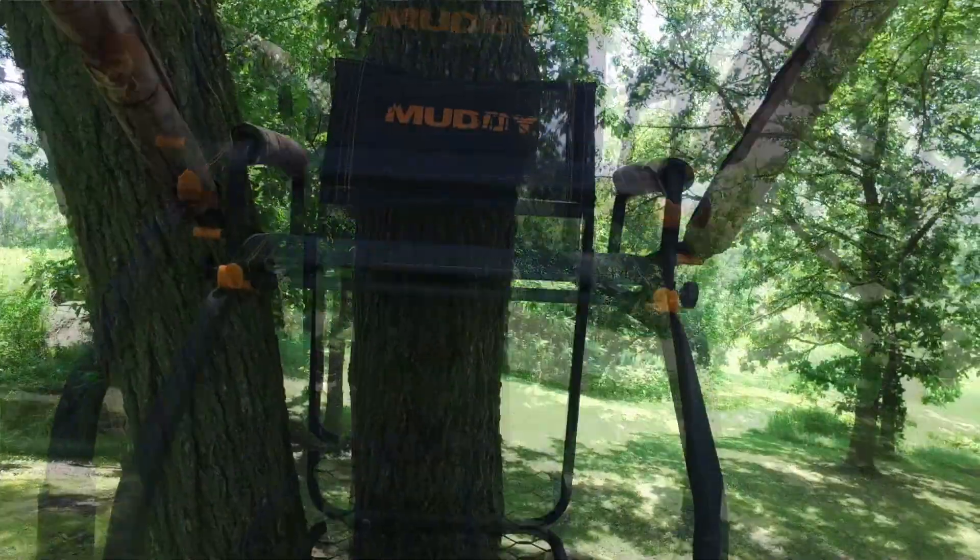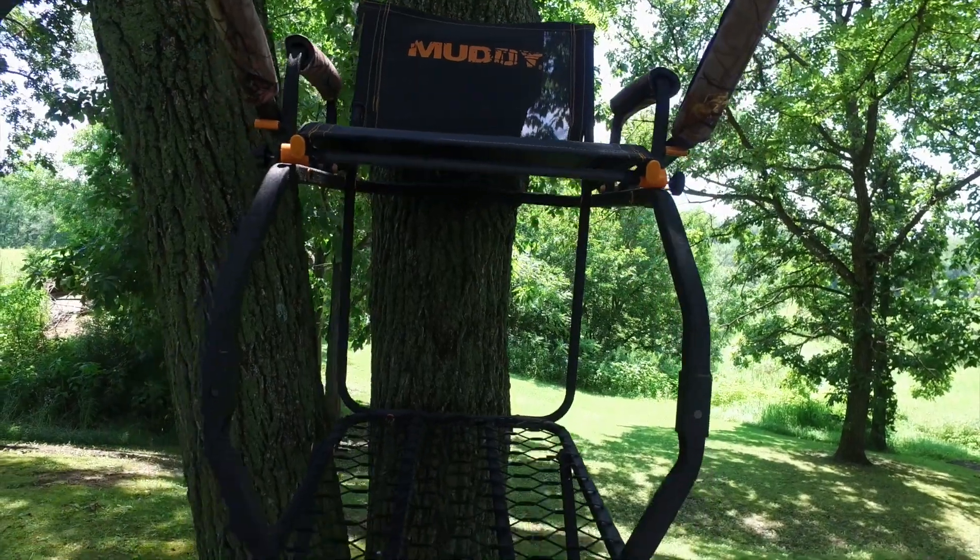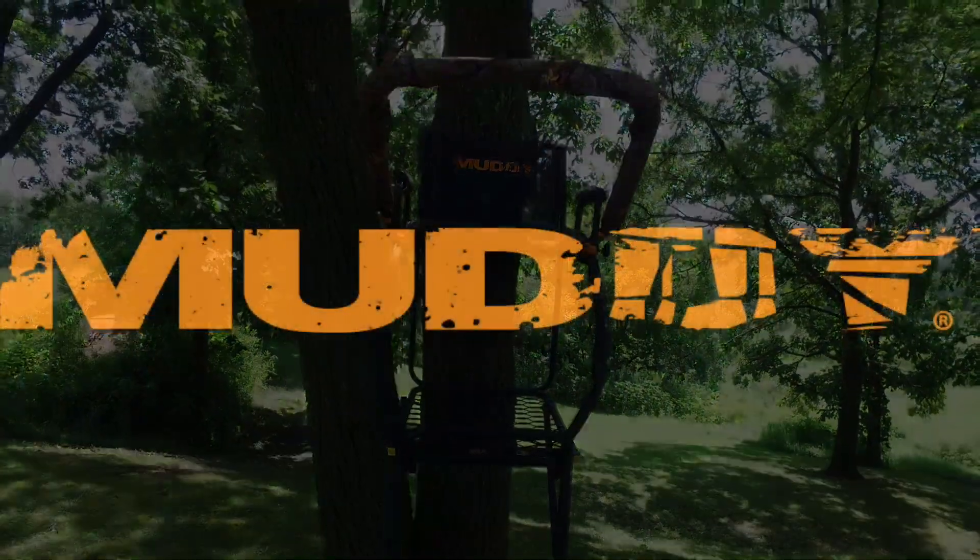All Muddy stands come with nylon washers to prevent any metal on metal contact. Overall, the Skybox is a sturdy, comfortable ladder stand that brings you a step above.